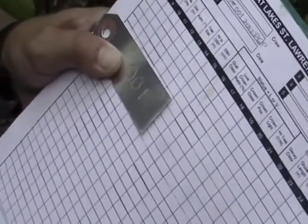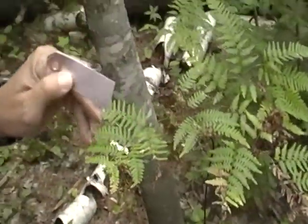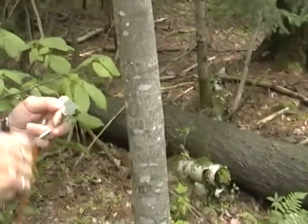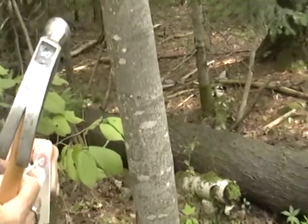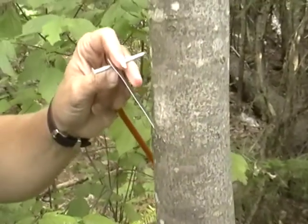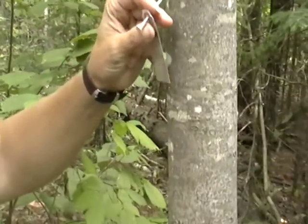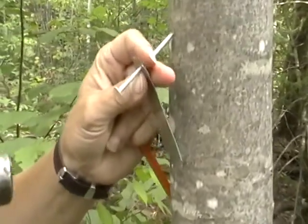And then when you put it in the tree, you have to put it on an angle that's facing downward so that you're not going to impede the growth of the tree by the nail getting grown over by the tree. You always want to put the tag up higher than breast height. You know that breast height is 1.3 meters, and you're going to angle it facing down.